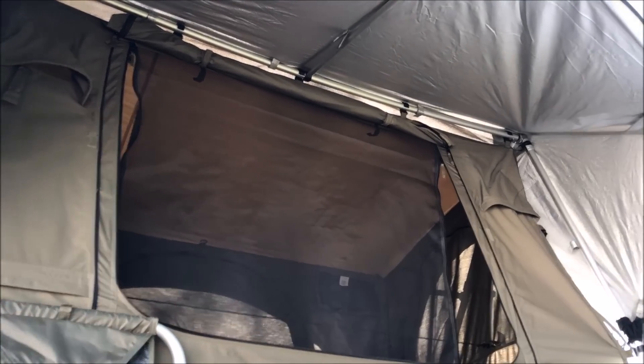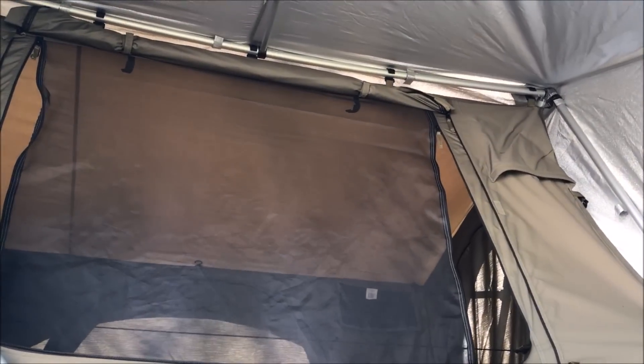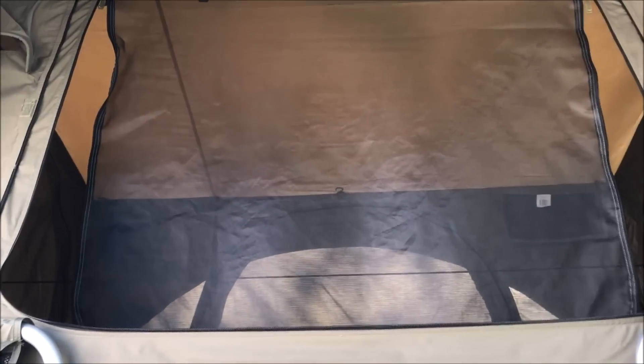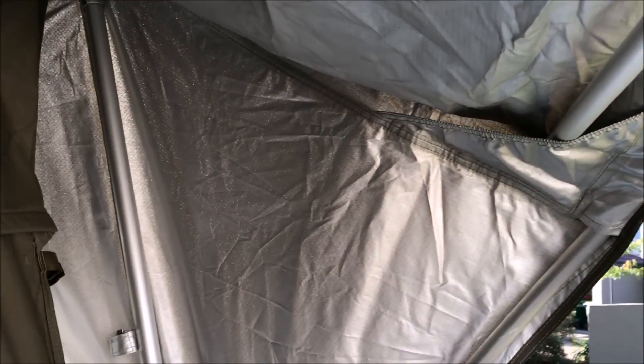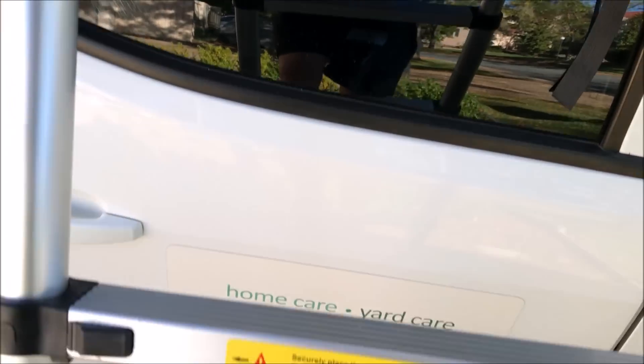Putting it down is going to be just as easy. As you can see, I'm doing all this one-handed. Back out into this little slot, and getting this ladder.